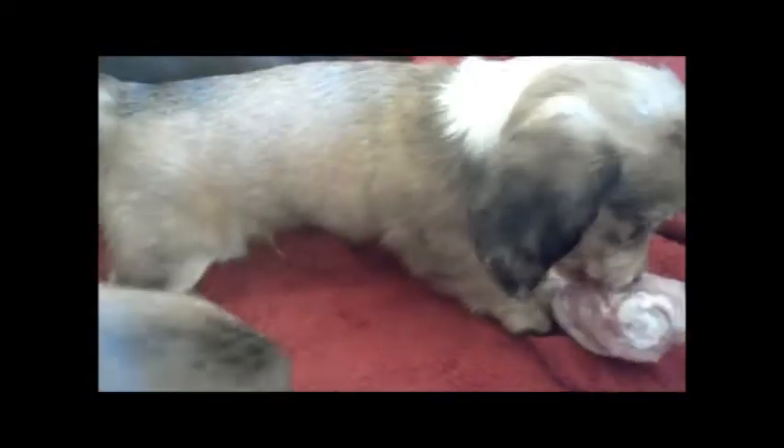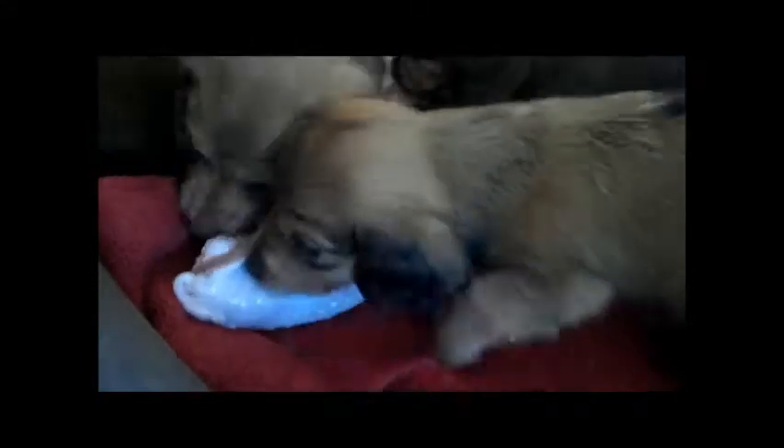They usually will just pull the meat off. They're a little too young to work on the bone right now, and I'll take the bone away from them. It's too hard for them right now — they're only six weeks old. But they can pull the meat off really well; they can clean it really well.